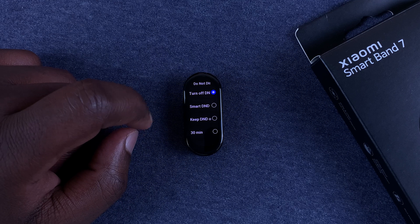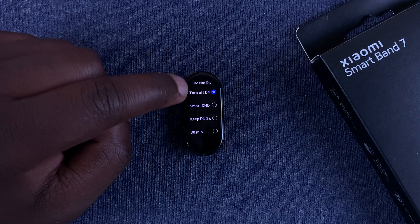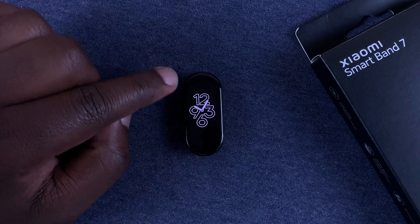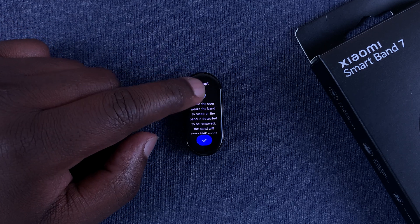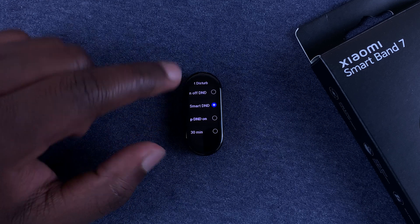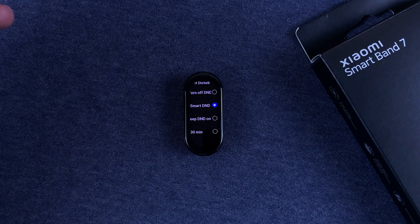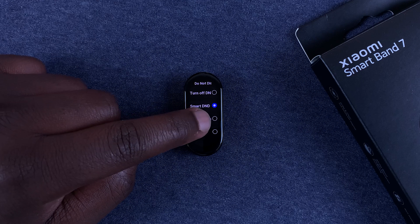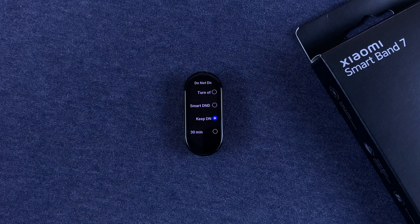Tap on Do Not Disturb. As you can see, 'Turn off DND' is currently selected, which means Do Not Disturb mode is turned off. If you select Smart DND, the smart band itself will decide when to enable and disable DND. The third option, Keep DND On, means you're turning on Do Not Disturb mode and it will stay on.